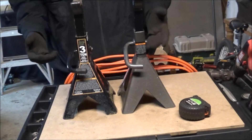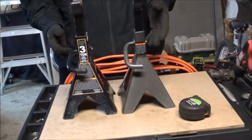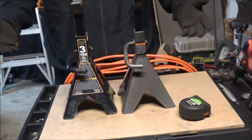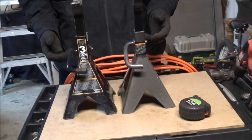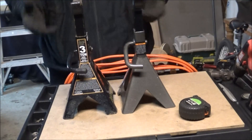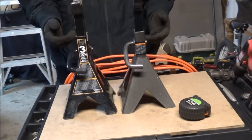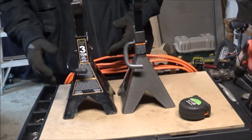I didn't really notice it at first when I first got them because I just needed another set. I happened to be at Harbor Freight when I decided to grab a set. It wasn't until I actually went to use them that I noticed there's a pretty big difference. These are pretty standard 3-ton and these are apparently Pro Series.